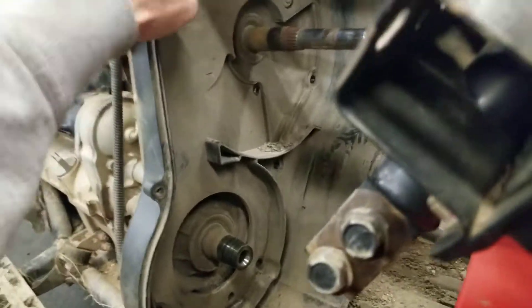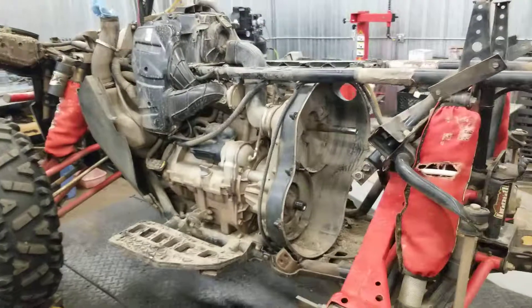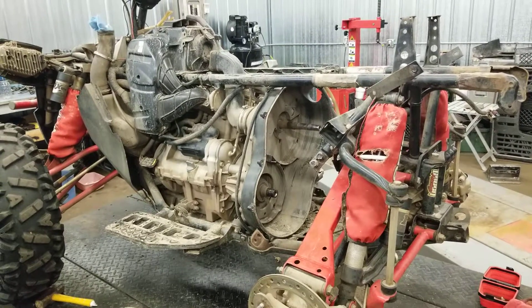All right, this should be about ready to come out. Still got to disconnect the hose clamp. If you're interested in seeing how this comes apart, stay tuned and I'll post another video on how I did it. Thanks for watching.